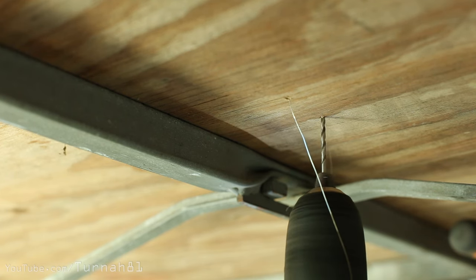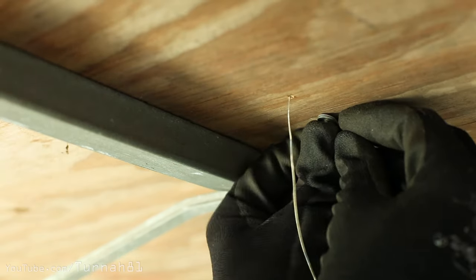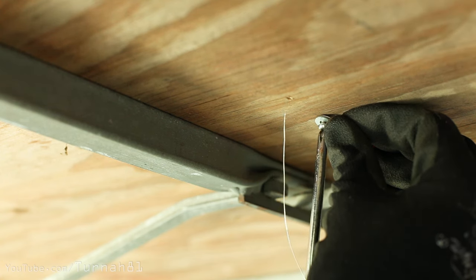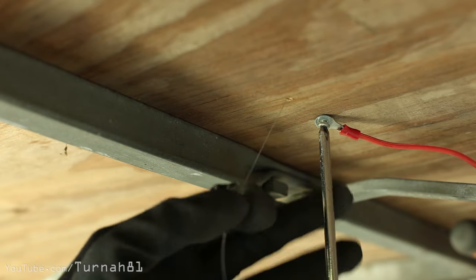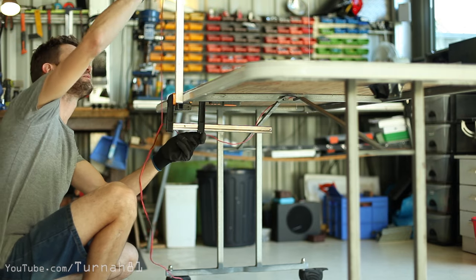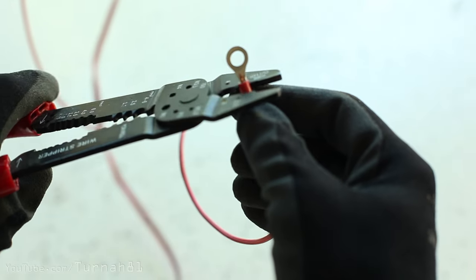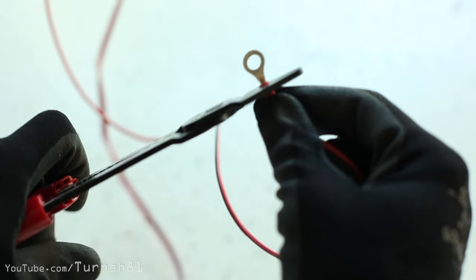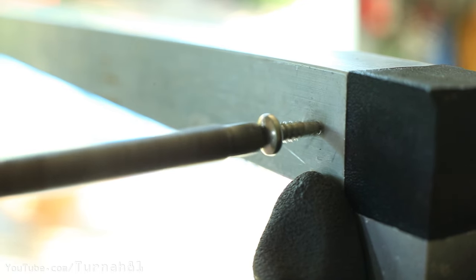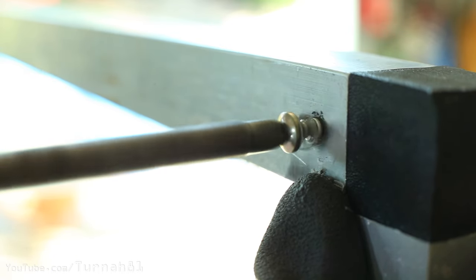Under the table, drill another shallow hole next to the first one, but you don't need to go all the way through. Using a very short self-tapper, screw that terminal down to the table. Then attach your nichrome wire with the other bit of figure-8 cable. I've measured this out to reach the top corner of the arm, cut it, and slapped on another crimp terminal. To be clear: this is the other wire, not the other end of the same wire — different wire. Screw that terminal into the top section of the arm near the 90-degree angle.